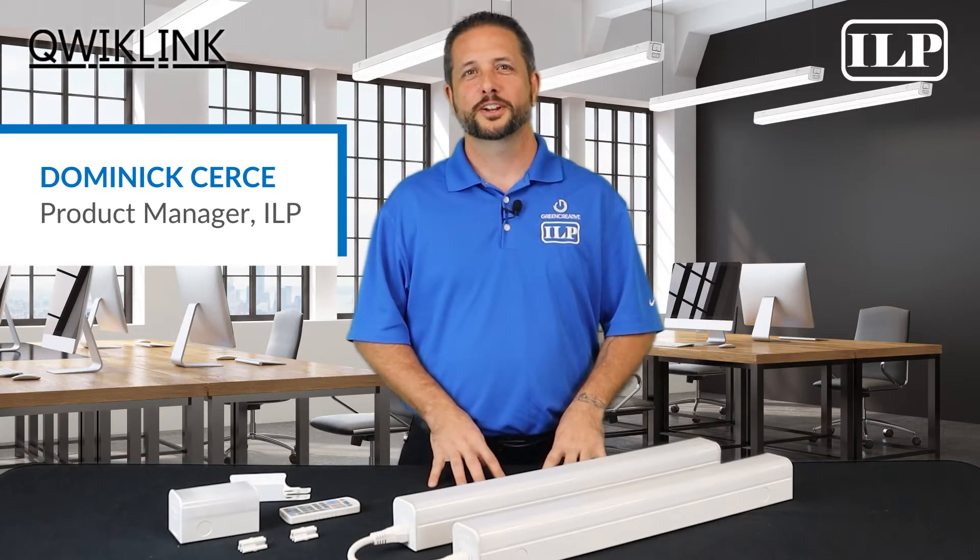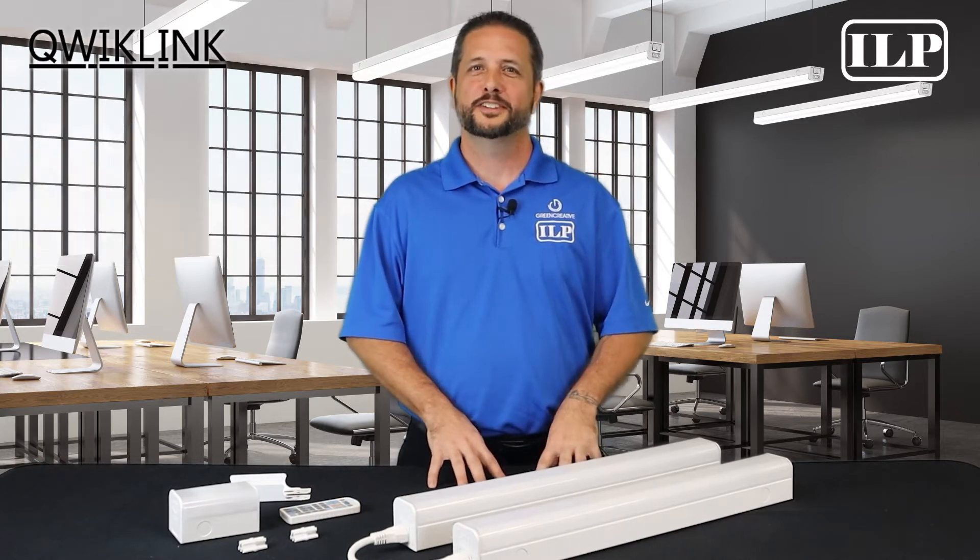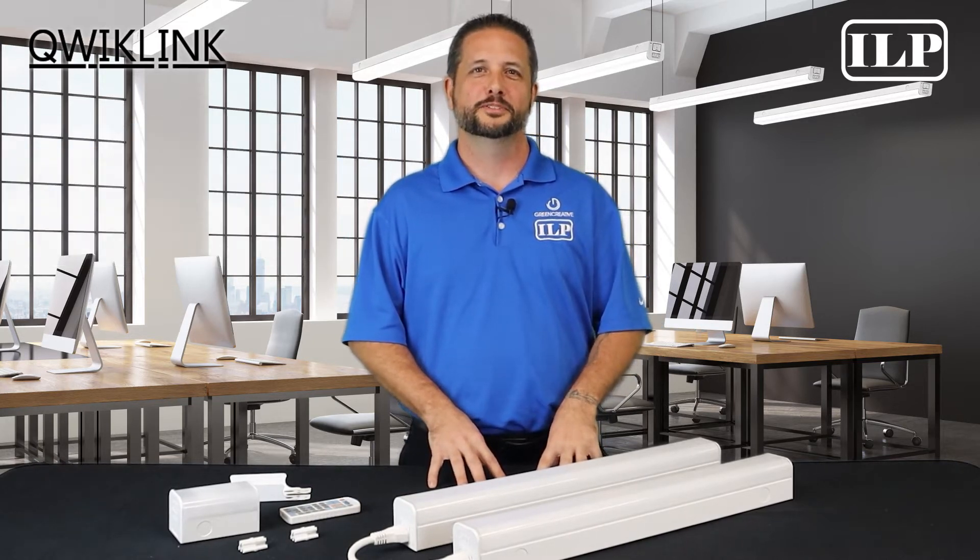Hello, I'm Dominic Sears, Product Manager at ILP. Today, I'm going to be telling you everything you need to know about our fully selectable and very versatile linear strip family, the QuickLink.